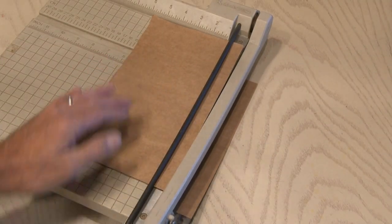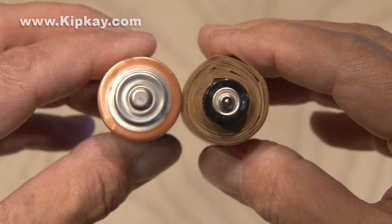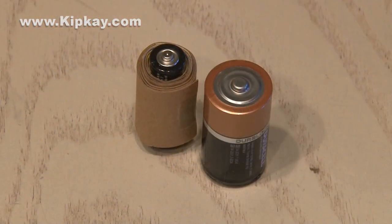All you need are some thin strips of cardboard. Wind them tightly around the AA batteries, hold them in place with tape, and you've turned your AA batteries into C-cells.